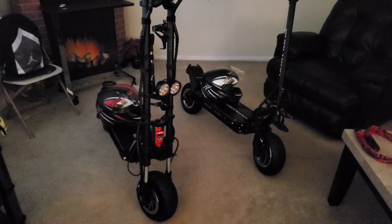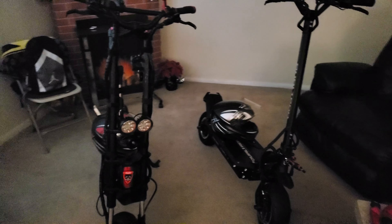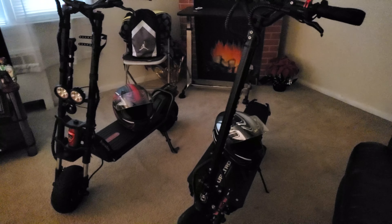Mikey here from the Electric Scooter Guy. We're going to do a quick comparison review on the Kabu Wolf Warrior 11 Plus versus the Dualtron Ultra 2 in the ultimate electric scooter review.